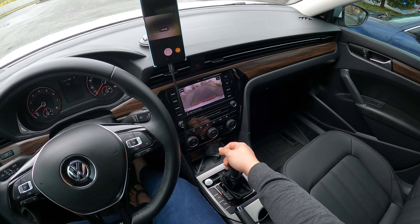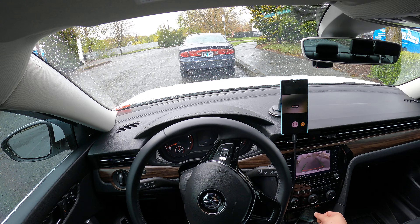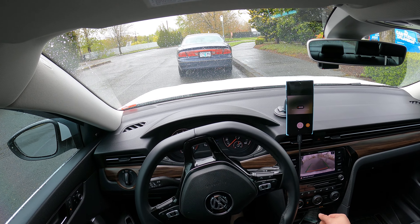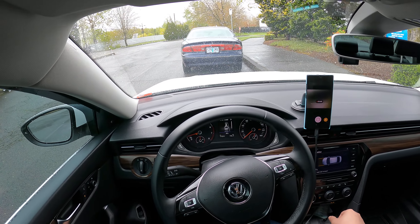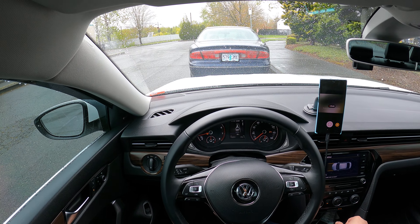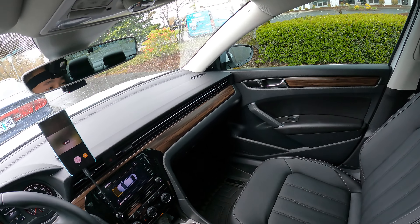So just put it in reverse and then slowly release the brake. There we go, just keep going. Now the car will tell us to put it in drive. There we go — and now it's done, so now we're parked parallel to the sidewalk. Perfect.